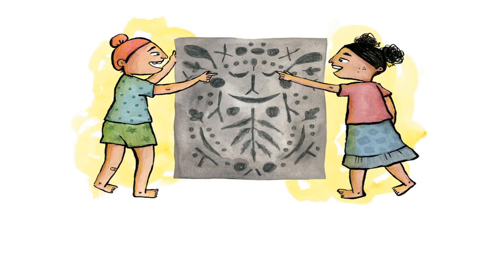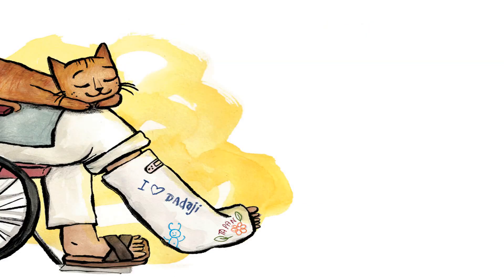'My busy little workers! Like you, the sun has done a lot of work today,' says Dadaji. The sun has made Dadaji's lap warm. Mmm, mmm — Shanti loves the sun.